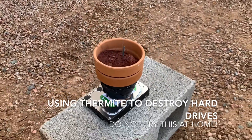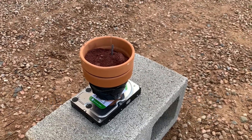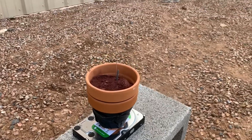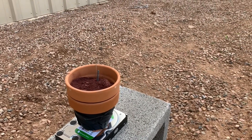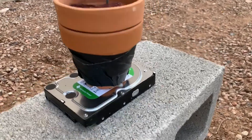Briefly, inside we've got thermite inside the flower pot, sparkler as a fuse. What's going to happen is it's going to liquefy the thermite and drop onto that hard drive right there. So the question was: how can you be sure that your data can be destroyed on a hard drive? This is the answer to that question.